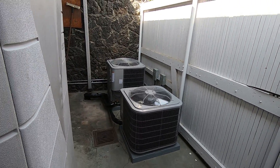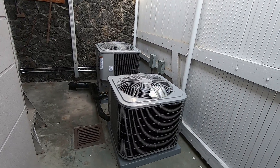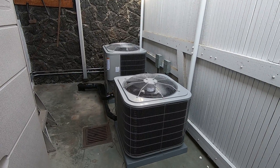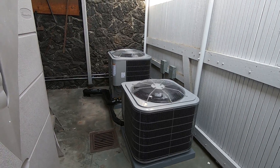Hello, this is Nick with Albert Air Conditioning, and today we are going to be looking at two Carrier Comfort Series heat pump condensers. So if you are thinking about replacing your gas furnace and AC condenser with an all-electric heat pump system, you'll want to watch this video. I have a lot of useful information about making that switch.